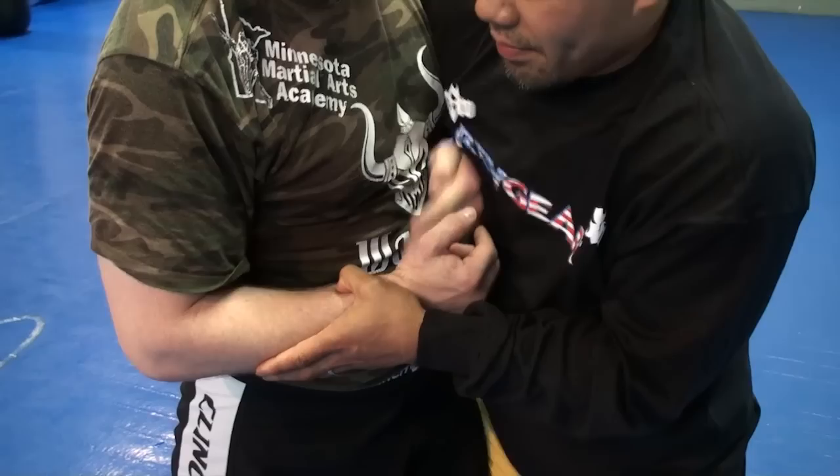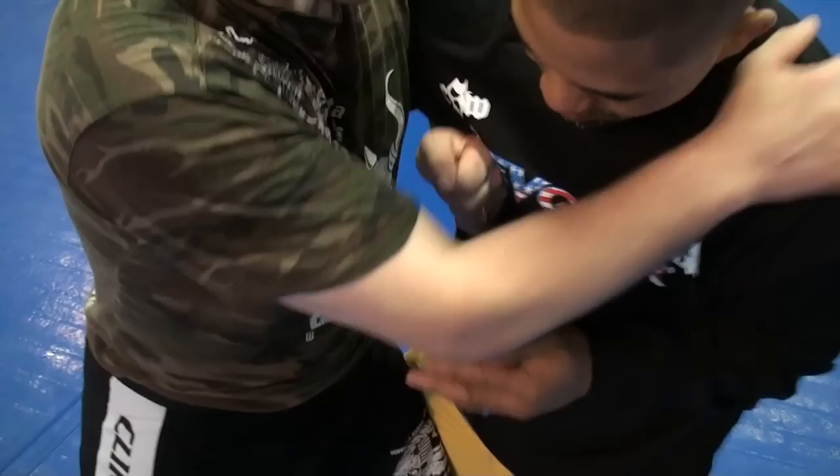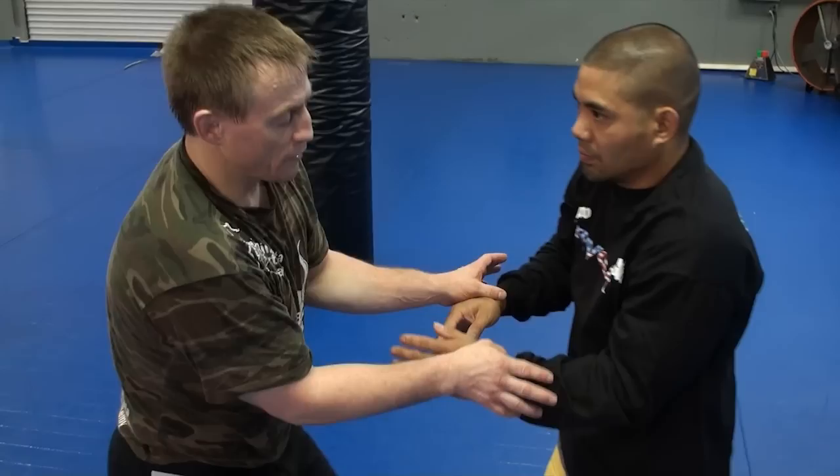I use the same principle as jacking him up with the underhook, now applied to the overhook. Once I clamp his arm I can start to get him hopping on that foot. The very first thing you should always do — as soon as he gets the underhook — is immediately whizzer and clamp. Even if I whizzer, he may drop his shoulder low and get a high underhook, which is harder to clamp down on. But first and foremost is prevention.